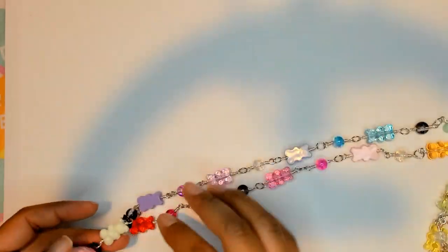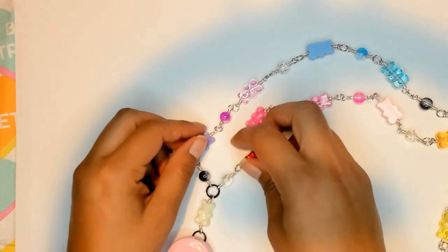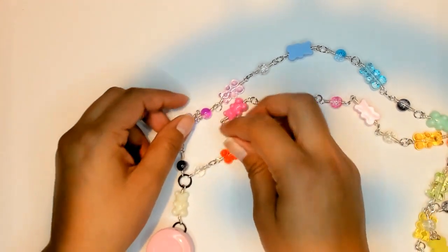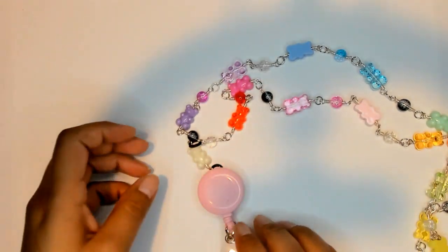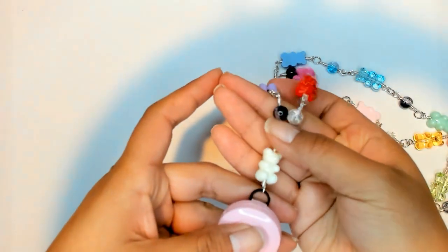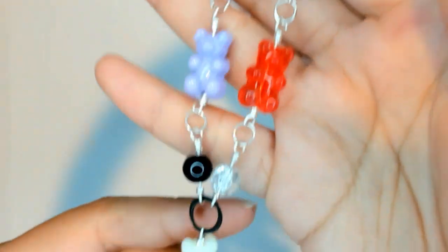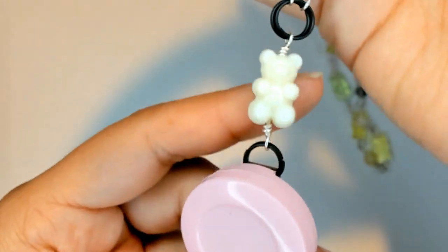Hi guys, thanks for stopping by. I just wanted to show you guys this before I send it off. It's basically a badge holder and I wire wrapped all these gummy bears with this.